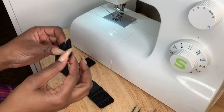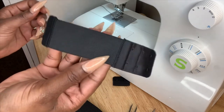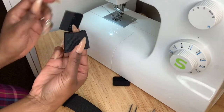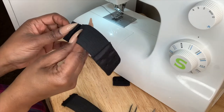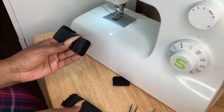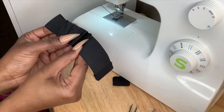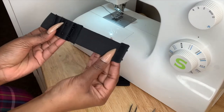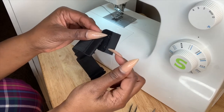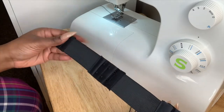Now I'm going to show you another way using the other elastic band. Again, make sure this is facing the outside. You're going to take the clasp and connect them together like that, and then you're going to take this and connect it here. Make sure it's facing the outside, and then connect it like that.